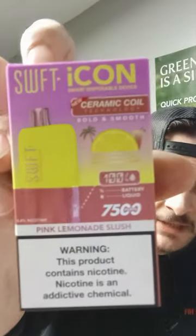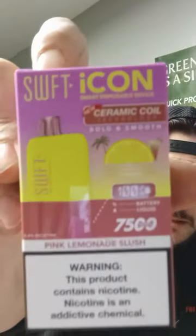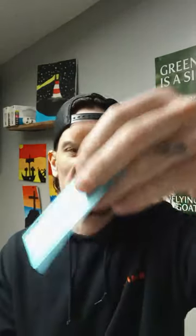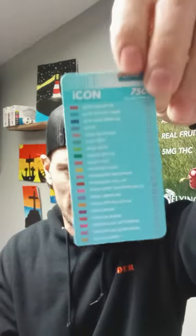So here it is, ladies and gentlemen, the Swift. We open it up — this one comes with a charger. Check that out, even says Swift right on it. Pretty cool. They're all coming out with these little cards and stuff, so that just says all the flavors.